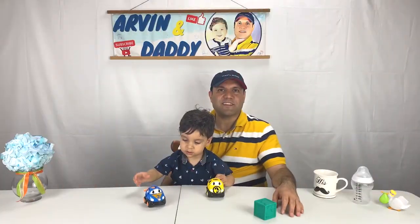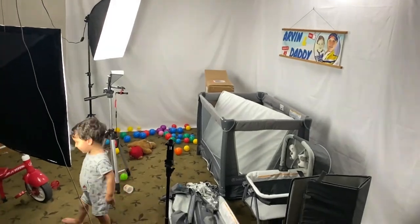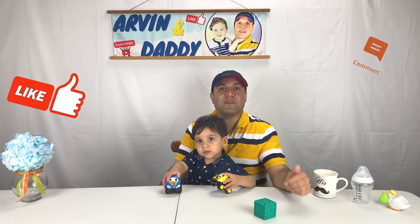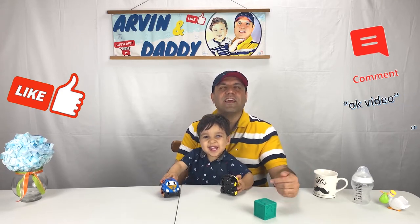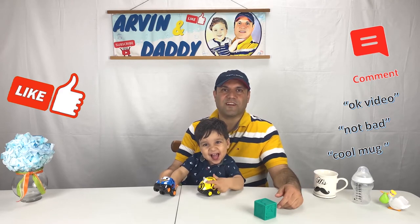This video is not sponsored, and I also spent lots of time making and editing it. If you got value out of this video, please support us by hitting the like button, or even better, by leaving a short one-word comment below. It is very helpful with the YouTube algorithm and also very important for us.